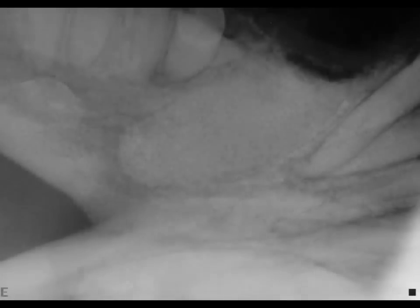we fill the empty socket with a synthetic bone graft. After a period of four to six months, this bone graft turns into real bone, maintaining the strength of the jaw.